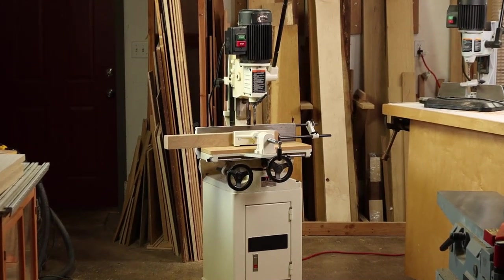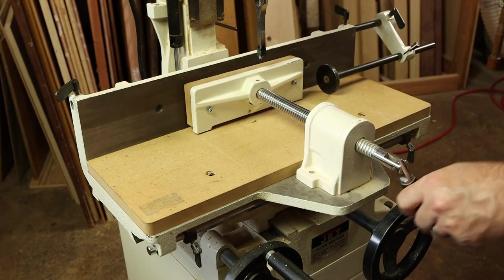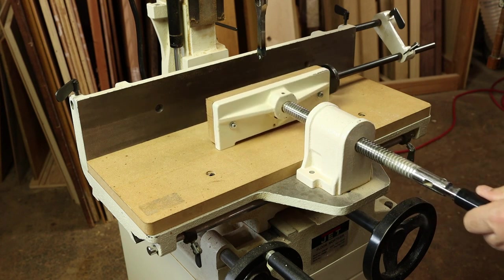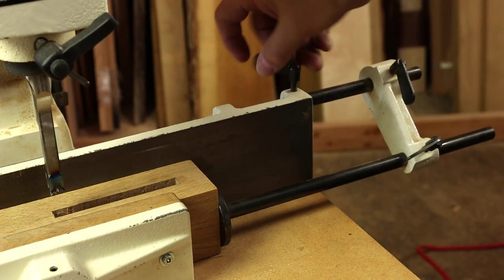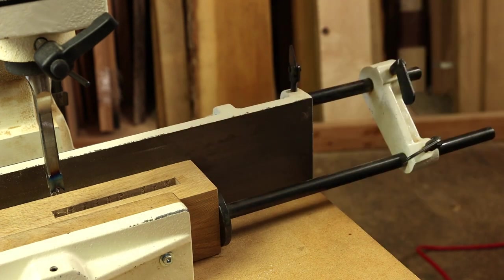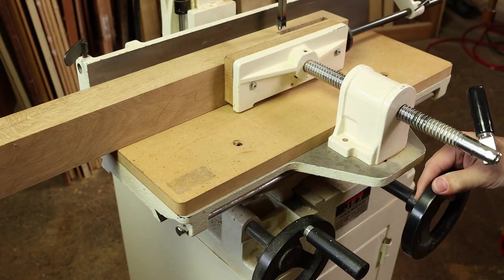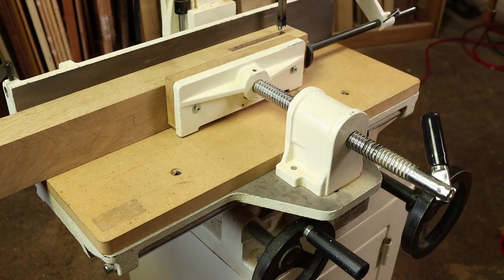Let's see what features you get with the full-size stationary mortiser. Notable features are the face clamp with quick release vise. You give that about a full rotation to snug it up, and then quickly loosen it — just like a quick release vise on your bench. With the workpiece stop, you can swing it into position so it butts up against your workpiece and lock it down with the wing nuts, so multiple parts all come out the same. If you want to limit the extent of the mortise, use the little stops below the table and tighten the wing nut. As you move the XY table, you'll be locked into the same dimensions for that mortise — great whether you have one part or 100 parts to cut.